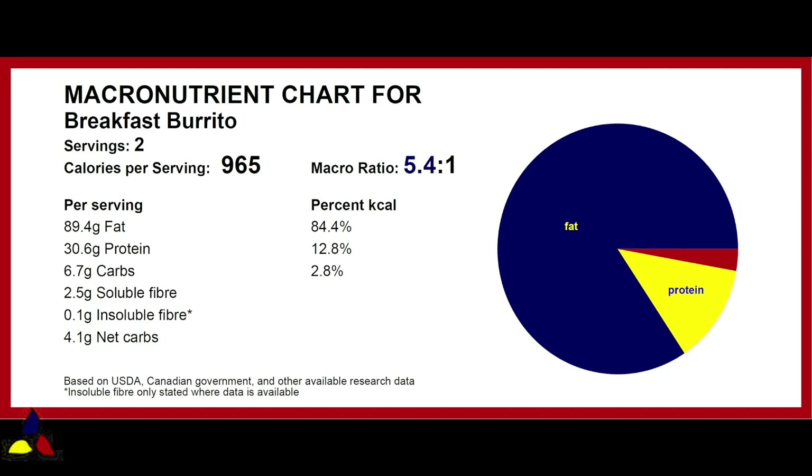For this breakfast burrito, the macronutrient ratio is 5.4 to 1, with 6.7 grams of total carbs, 2.5 grams of soluble fiber, 0.1 gram of insoluble fiber, resulting in 4.1 grams of net carbs per burrito.